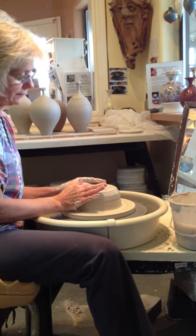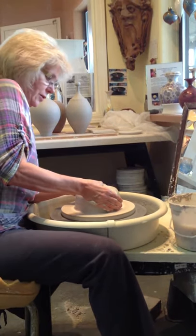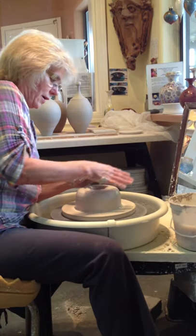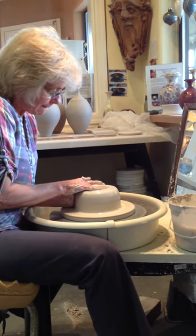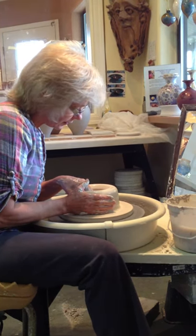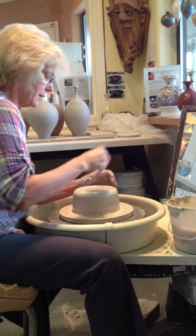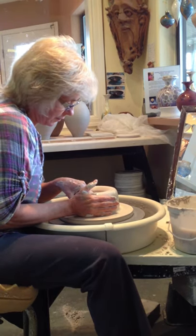See how it all of a sudden starts running very smooth. Now we'll sink down into it and make it start to look like a pot. That's called opening — I just opened up the middle and checked how deep the bottom is. Just right. This will be the bottom of a vase.